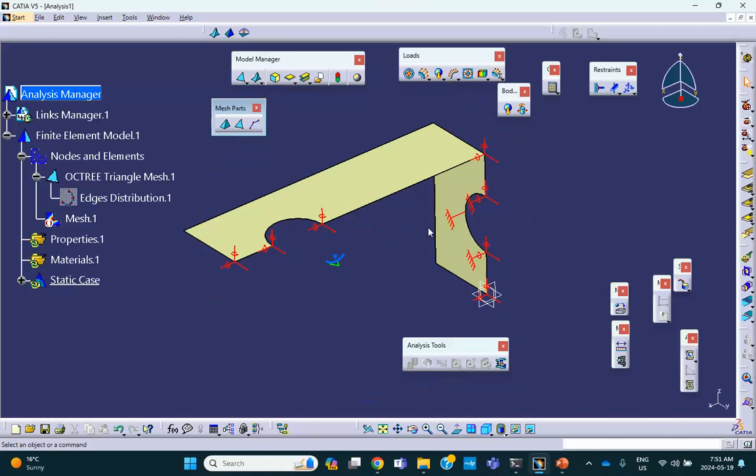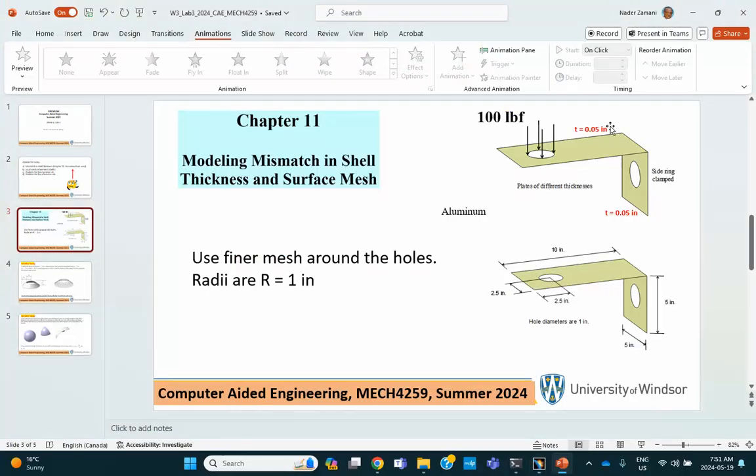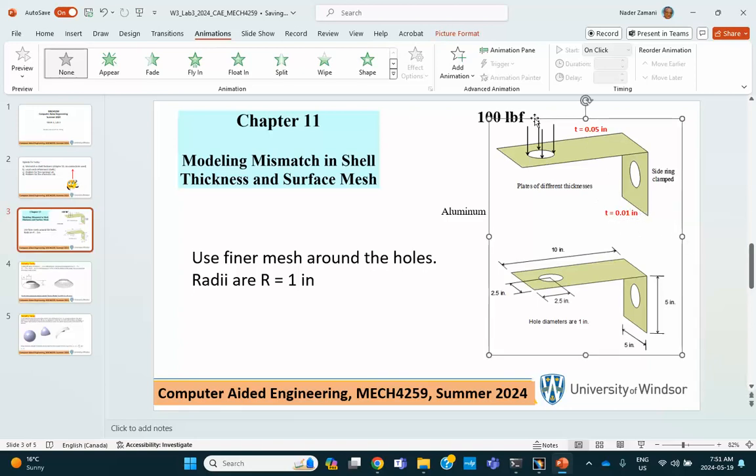Now comes the thickness of the folded sheet metal. The top is 0.05 and the side is 0.01 — different thicknesses. First we make everything 0.05: here is 2D property. Because I joined this thing, it's going to put 0.05 on everything.